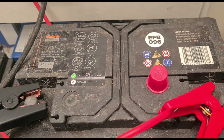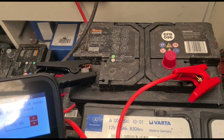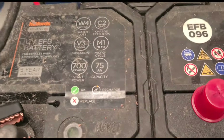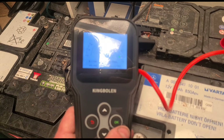This battery is 700 EN, so for this quick test we're just going to go with the 75 amp hour rating. And this one says it's at 100%.